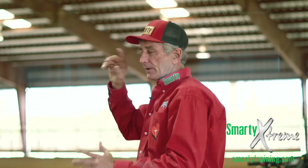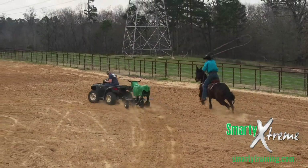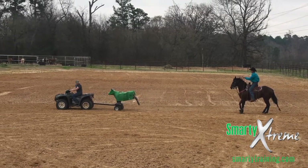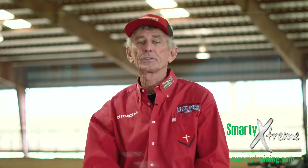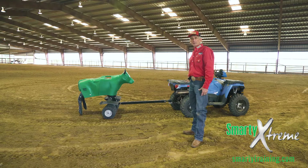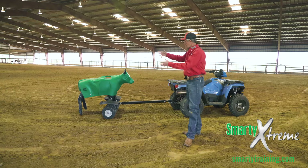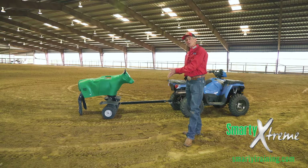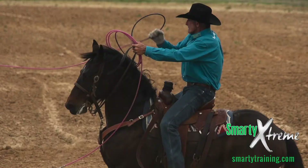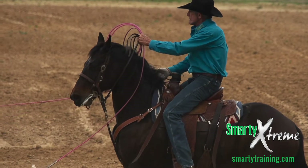I know from roping and heeling all my life — I can feel like when I come in there, I put my horse in rhythm with the steer. So my swing, my horse, we're all in tempo together with the steer's timing. We have improved our tow bar so that it will actually help the Xtreme last longer, but also it makes it a lot nicer — when you dally, it doesn't hit your horse hard.